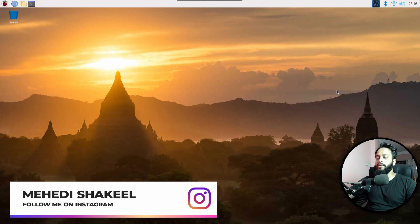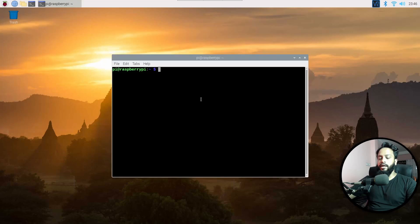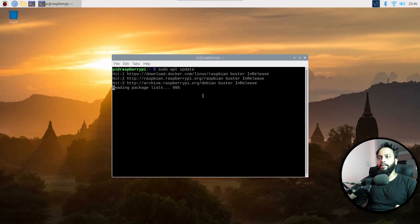To update your old Raspberry Pi operating system to the latest one, you have to make some changes to your sources list and type some commands. First of all, open up your terminal and type: sudo apt update, then press Enter. This command is going to update the current packages of your Raspberry Pi.